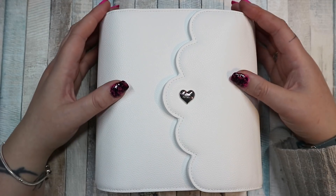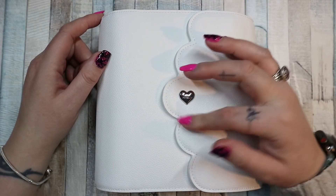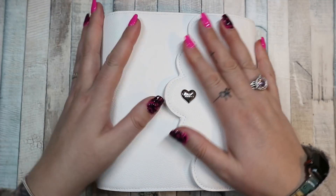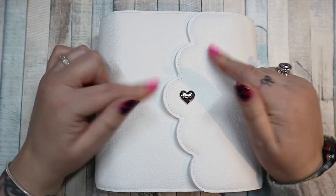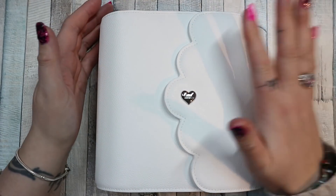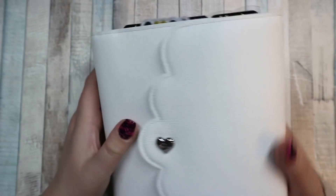Hi everybody, welcome back to my channel. I am here with a flip of my B6 Aura Estelle Cloud. I used to have personal wide inserts in it, but I've set this one up — this is the Snow B6 — with B6 inserts and I'm really enjoying them. This doesn't actually leave my house; it's been sat on my desk and it's holding up pretty well.